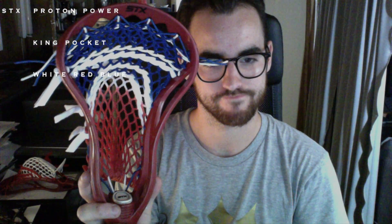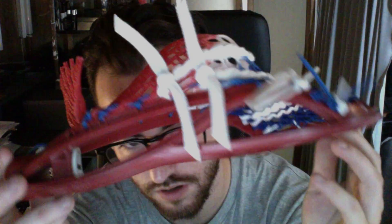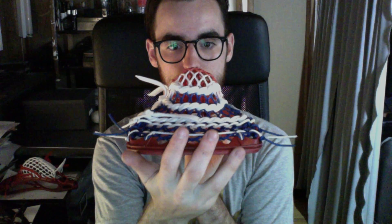Second one is John's — a red STX Proton Power with the Independence Mesh. It's actually the first head I've strung for a customer with Independence Mesh in it, and it looks really awesome. Done in white and royal: triangle top, royal sidewalls, white throat, and an all-white shooter setup. Really nice straight-up king pocket. It's got a really nice defined shape to it, a nice king channel, and a lot of good feel to it. Just looks unbelievable.